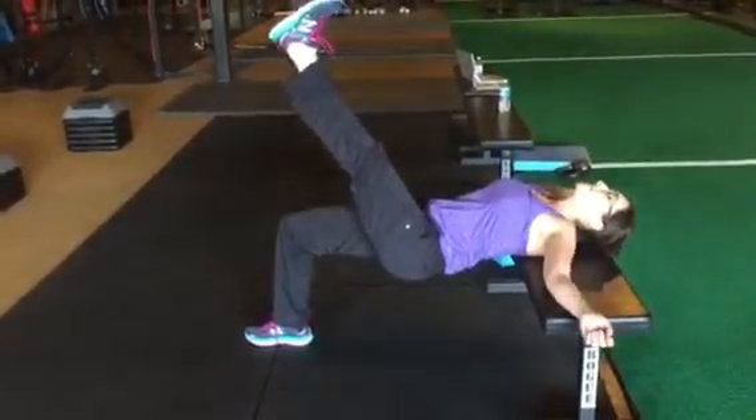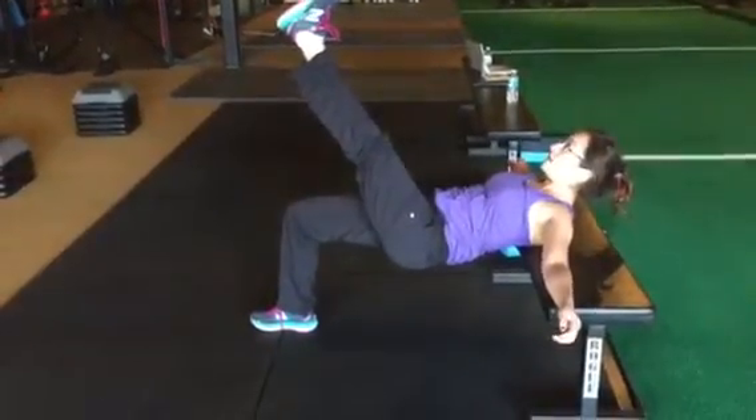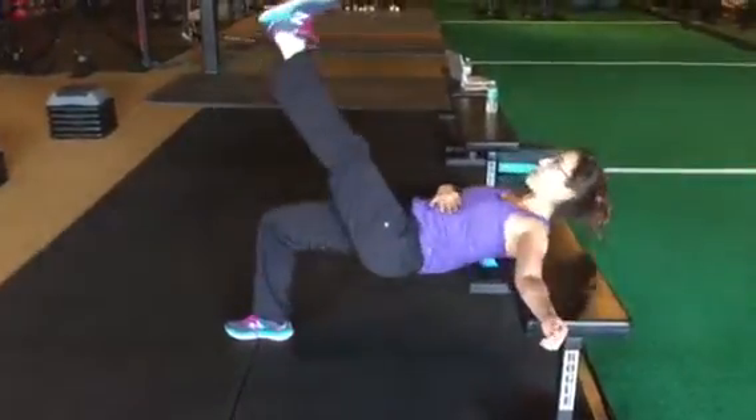Notice my head never touches the bench — if it does, my ribs flare. Stay tucked in. Exhale on the way down. Ribs down. Inhale on the way up.